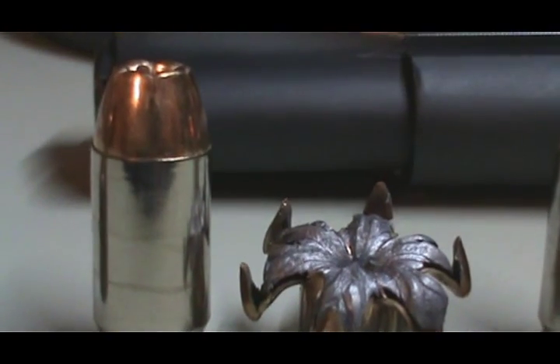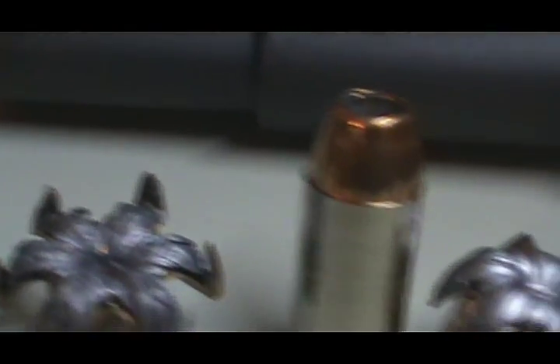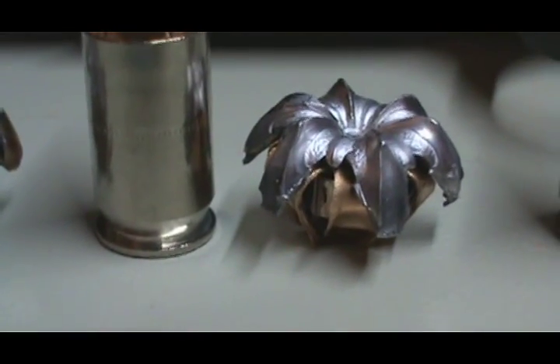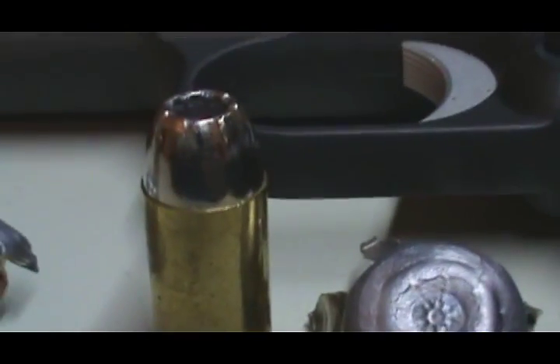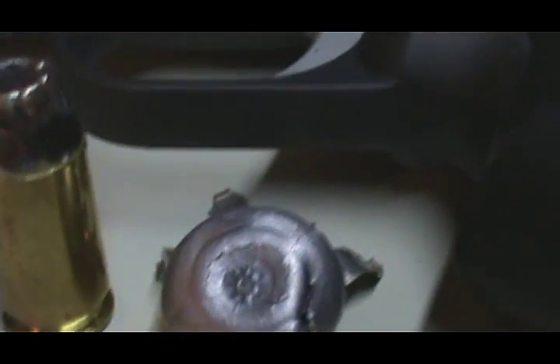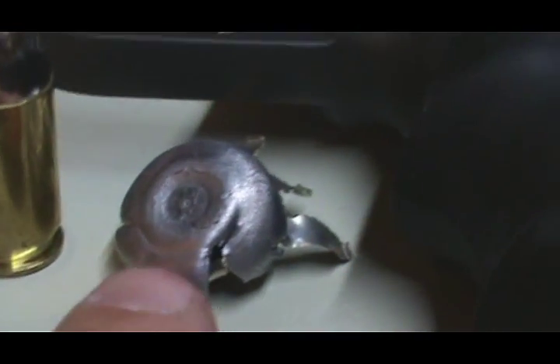Winchester T-series 230 grain — nice expansion there, nice expansion on the petals. Then you got the Winchester Silver Tip 185 grain. You can see its expansion — the silver tip petals on the opposite side. The other ones are folded up underneath this lip here.